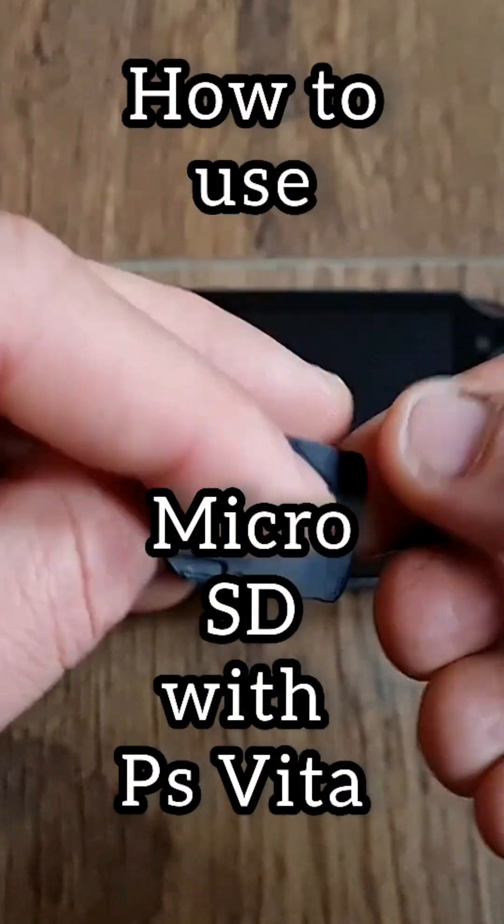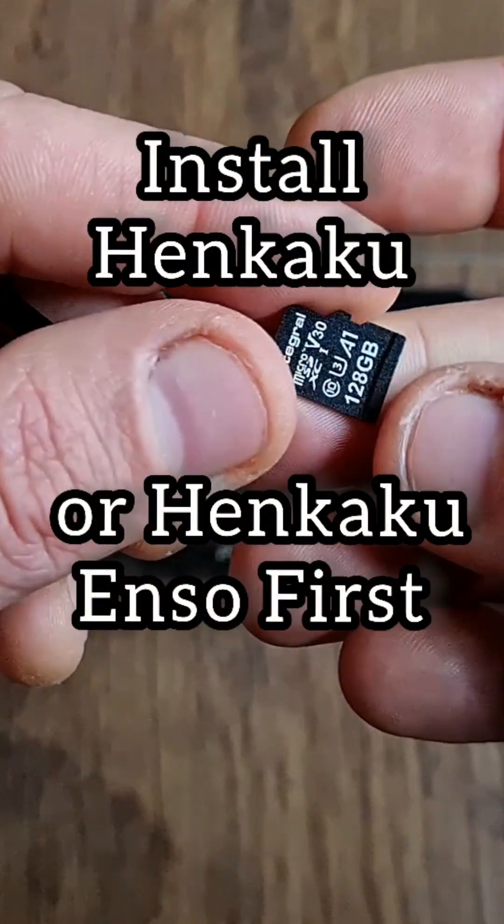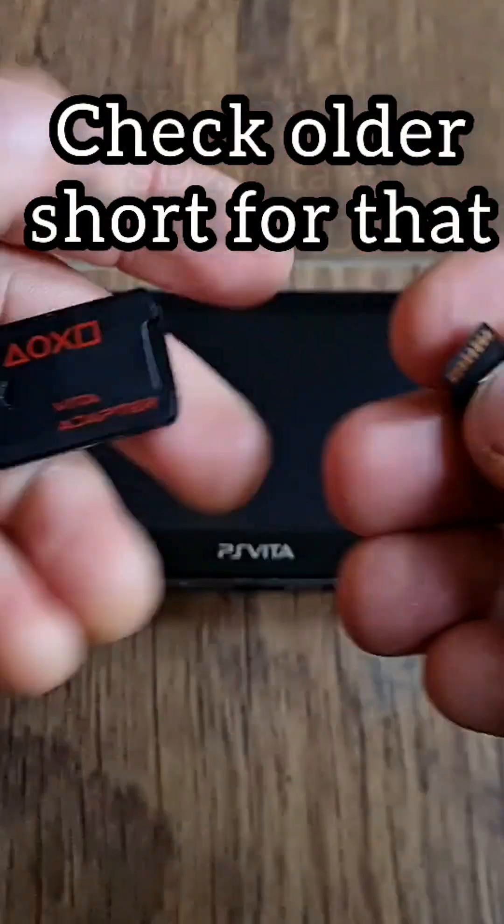How to use microSD cards with your hacked PS Vita. This step follows ideally after installing the permanent HENkaku Enso hack. You will need an SD2Vita adapter and a microSD card.